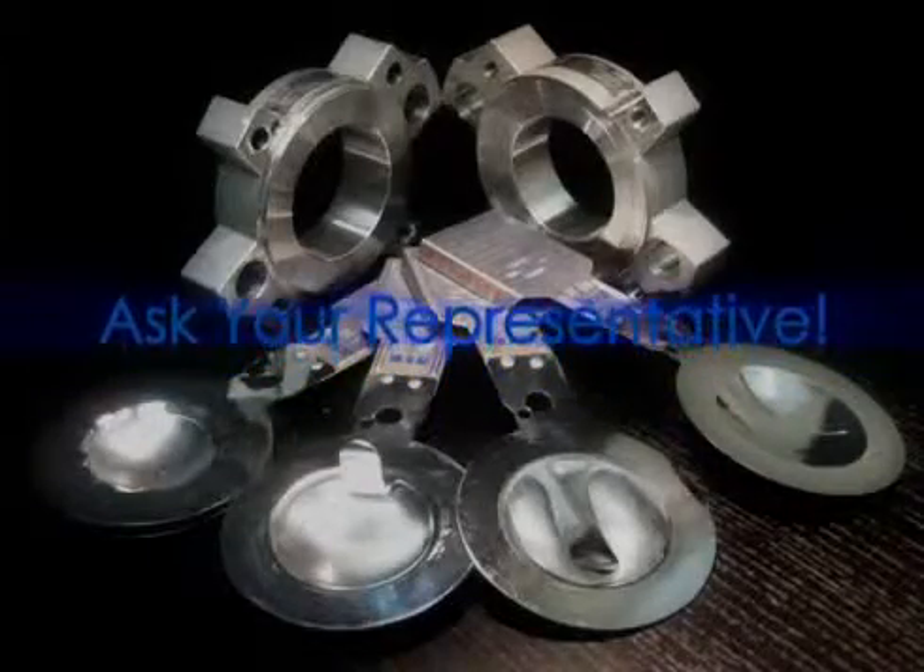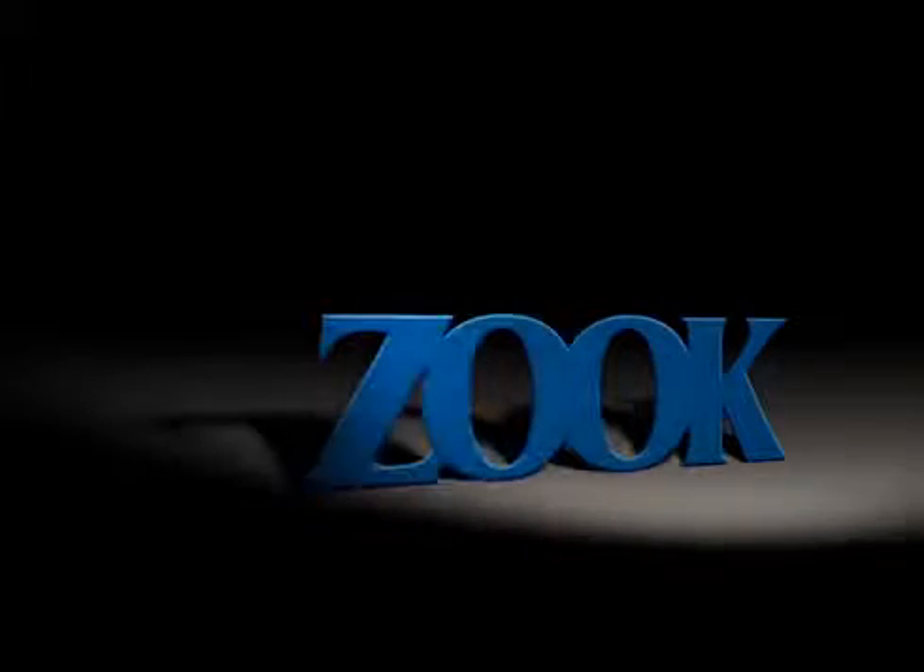Ask your representative for details. When it comes to high-performance reverse-acting rupture disc systems, look to Zook for your answers.